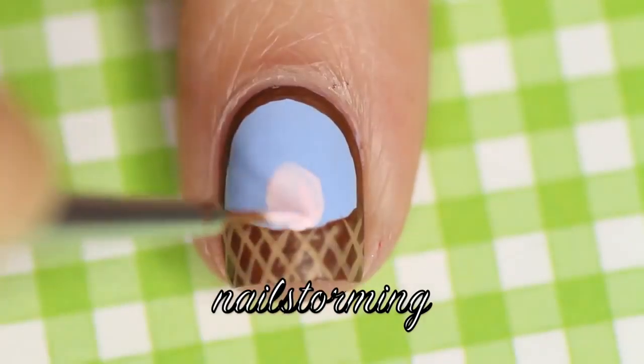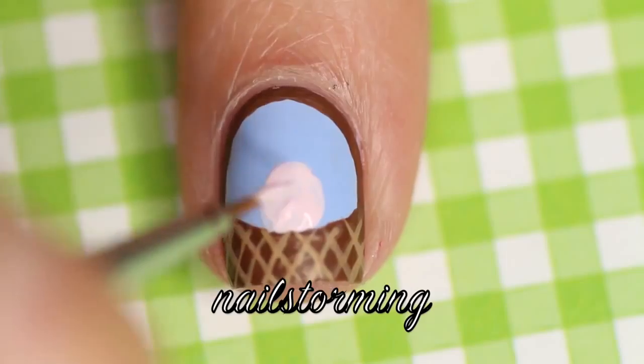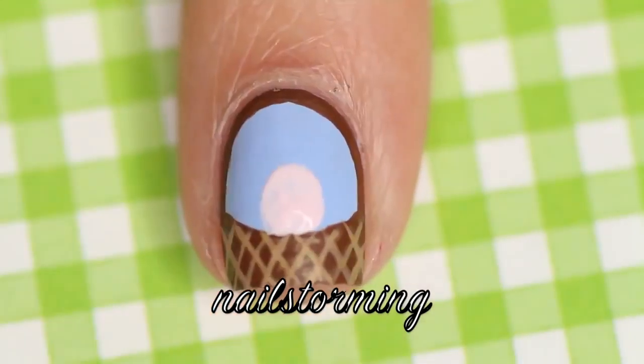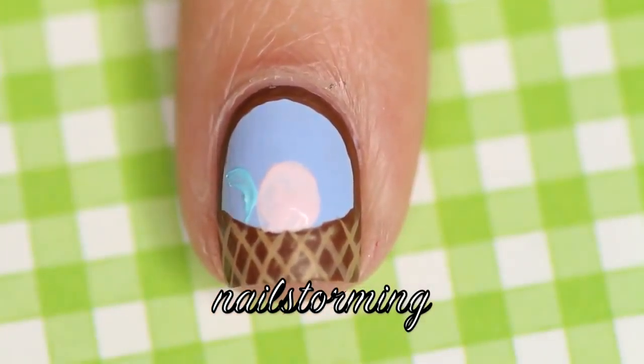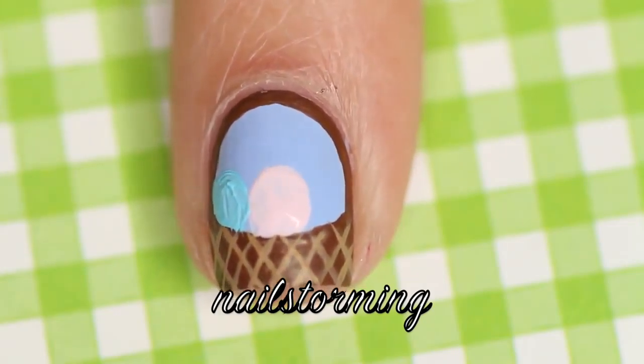Then I'm going in with the same brush and I'm using a light pink acrylic paint to make an egg shape. Don't worry if you get it onto the brown — you can always re-line that. Then I'm going in with a blue and then I'm going to add a green.